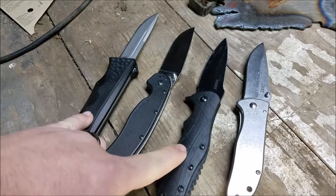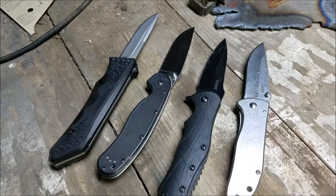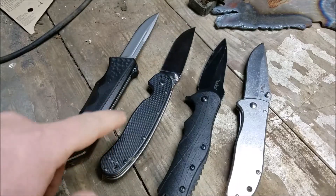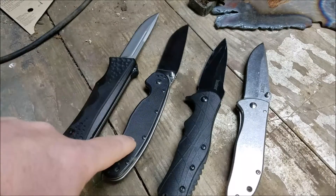These two knives — if I lost them, I'm not going to run out and buy another one. These two knives — if I lost them, I am going to go out and get another one. The RAT1 will always be my favorite knife. You can get aftermarket scales for it — people make them, you can customize them, there are a lot of options.